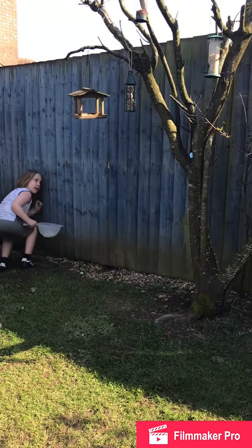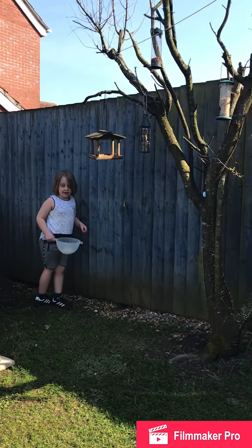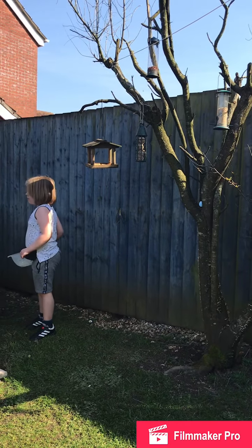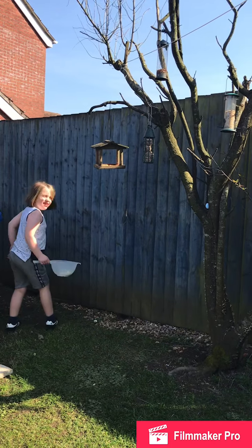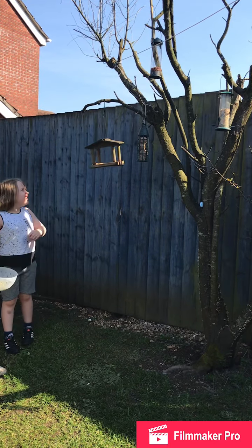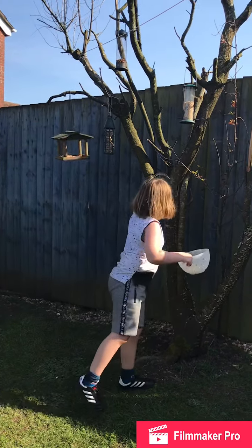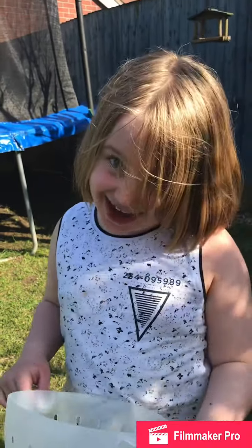I remember where they are now! Oh yes — found all of them! Now it's time for my mum to hide in the kitchen and I'll have to hide them.